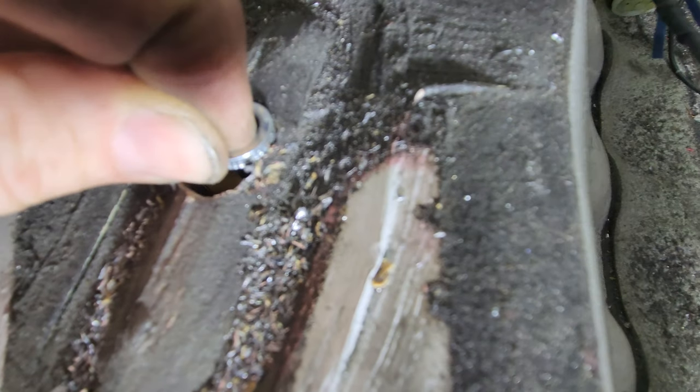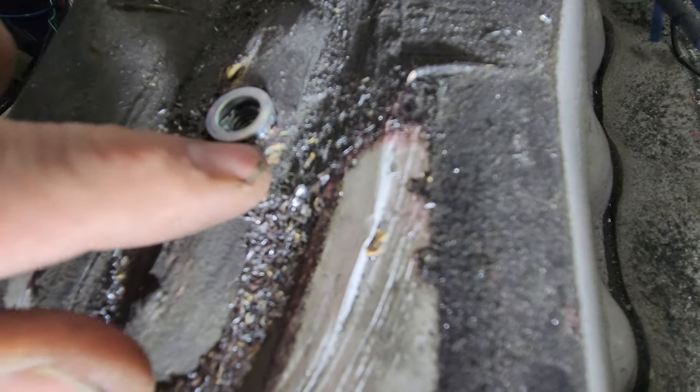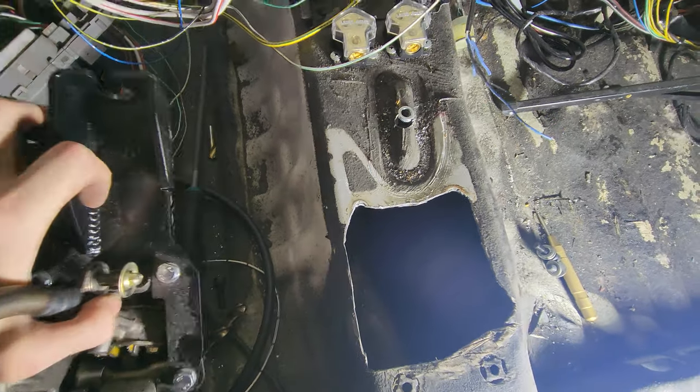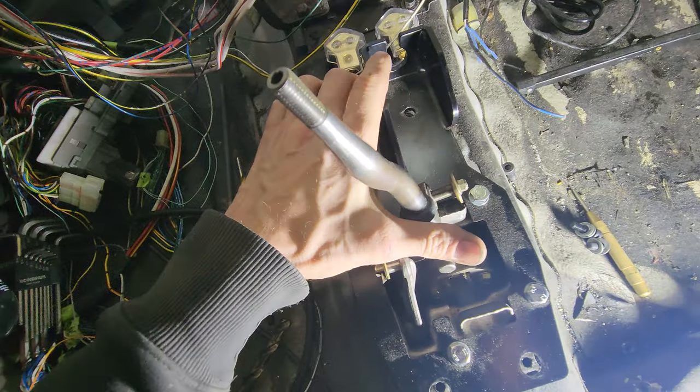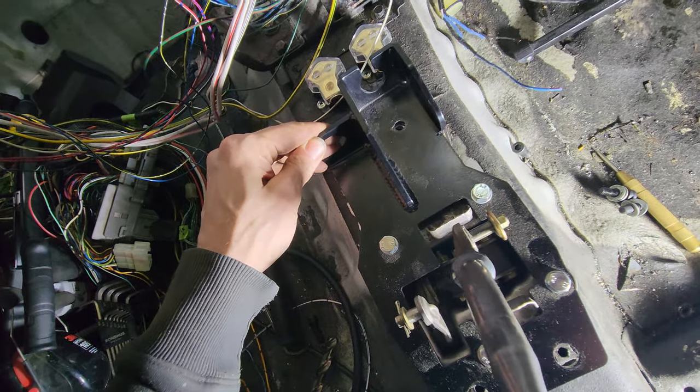Even though technically that is kind of there, I'm going to put some kind of JB Weld or Limafill something right there. Then I'm going to also put another bolt here, and I might put another one behind it somewhere. I'm going to get these all bolted back up again.